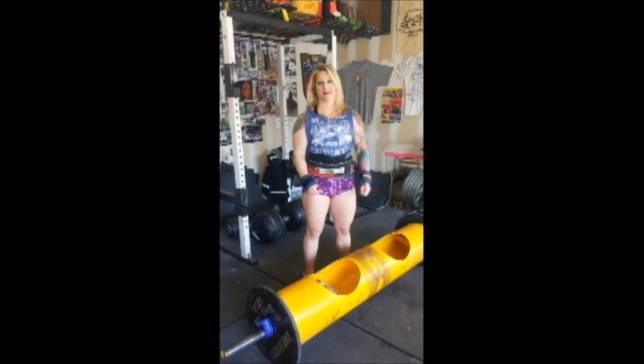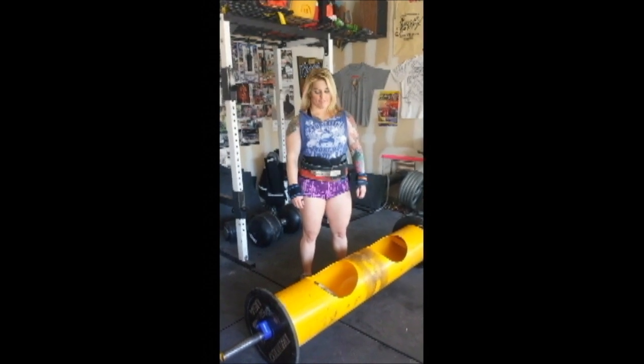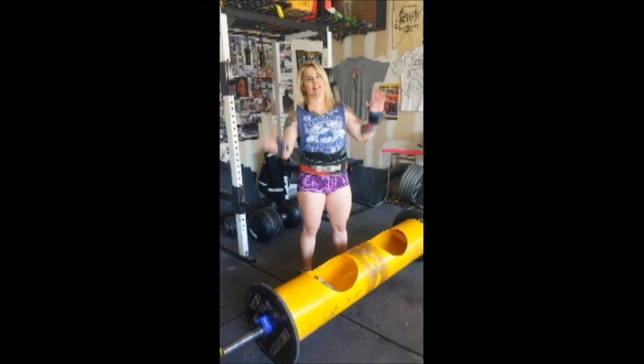Hi, I'm Alana Casey, Lift Big Eat Big Athlete, and today I'm going to show you how to Viper Press a log. While doing this, I'm wearing my Soft Belt, my Titan Hard Belt, and Titan Bridge Traps.